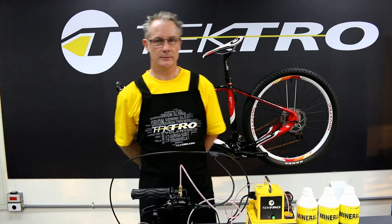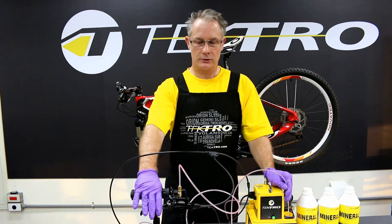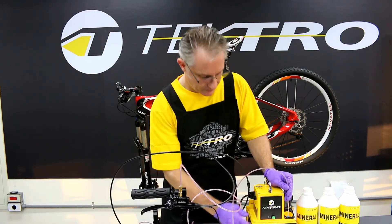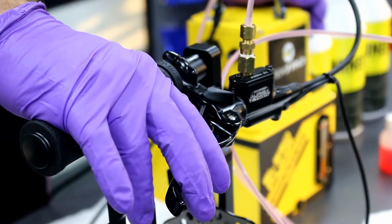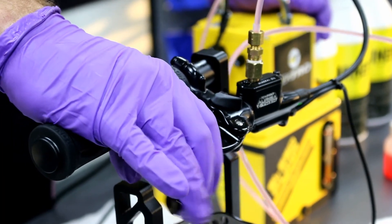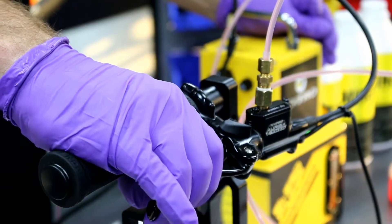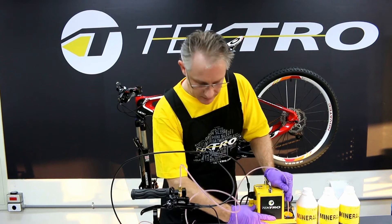Let's go ahead and start the bleeding process. Holding the hose and being ready to use the brakes, I'm going to pull the lever during the bleeding process. Just going to keep pulling the lever up, compressing the system to make sure that all the bubbles are out. It's looking pretty good — looks like we've cleared all the bubbles. I'm going to go ahead and turn off the Tektro bleed pump machine.